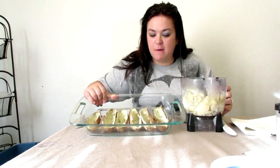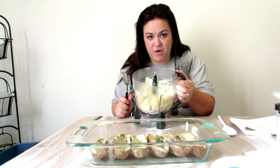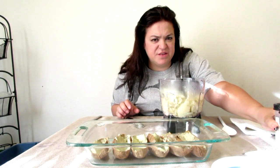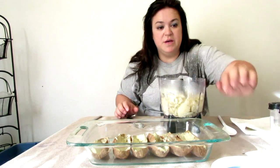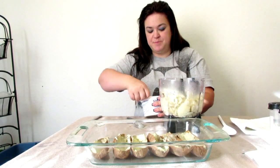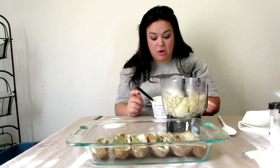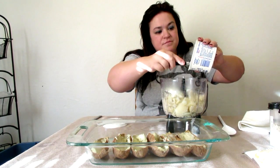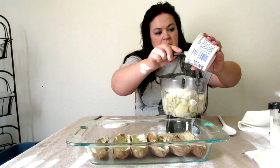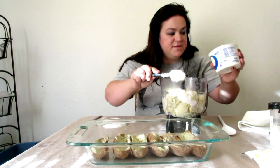So as you can see here, I've got six empty potato peels, and this is halfway filled with potato innards. I like a lot of flavor, so first I'm going to add sour cream — a 16-ounce tub of sour cream. I'm probably going to end up using the whole thing on all the potatoes, but right now let's put about half of it in.